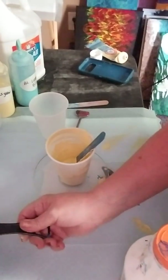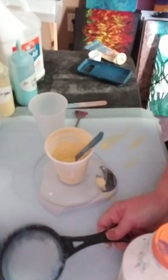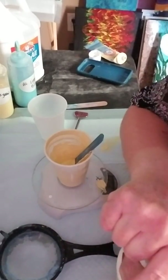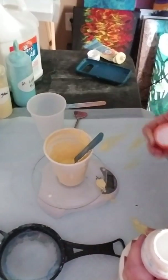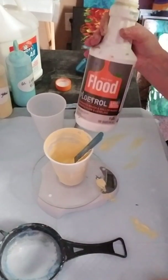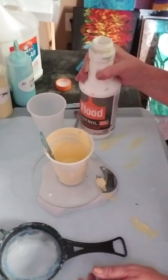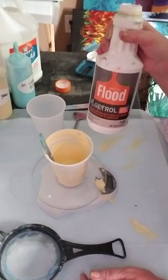I use a sieve or strainer to strain my Floetrol. I don't strain the glue — I've never had a problem with the glue being weird — but Floetrol for some reason has a lot of lumps in it. I take it from the gallon but I prefer to use this smaller bottle when pouring through the sieve into the cup. If you're just starting out, you can get this small bottle at Home Depot or Lowe's.